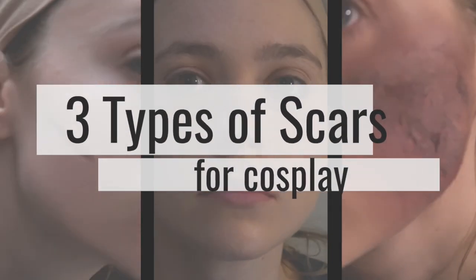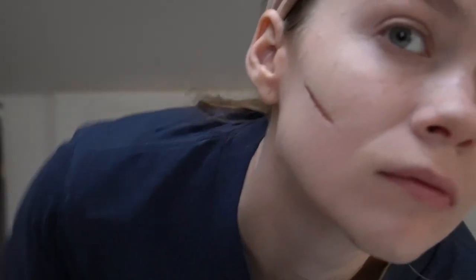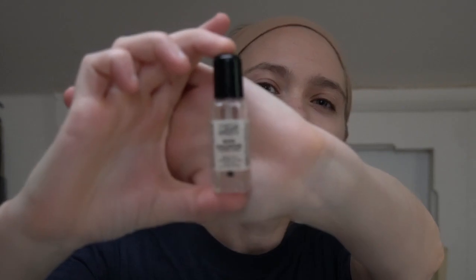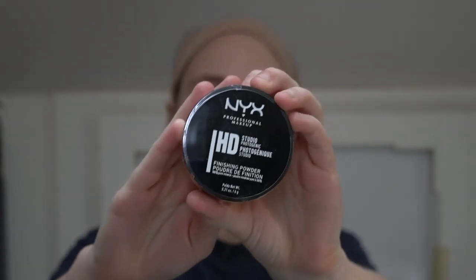This first method of creating scars is the easiest method for sure. It creates an indented look, and all you need for this technique is some kind of makeup in a red, light pink, or purple, and you'll need a rigid collodion — that's the thing that's actually going to make the scar look. At the end you're probably going to want to use some kind of translucent powder.